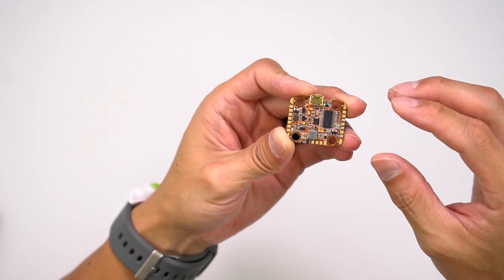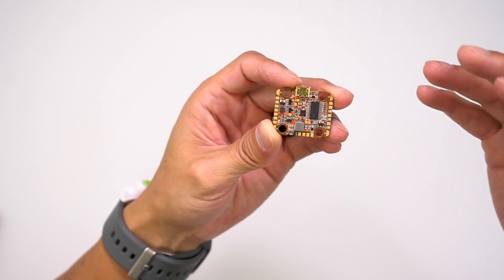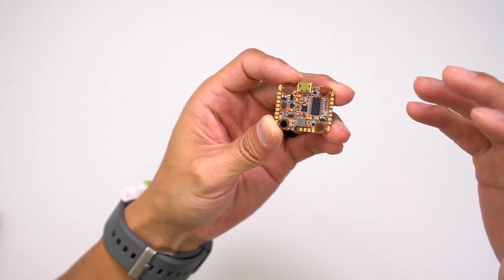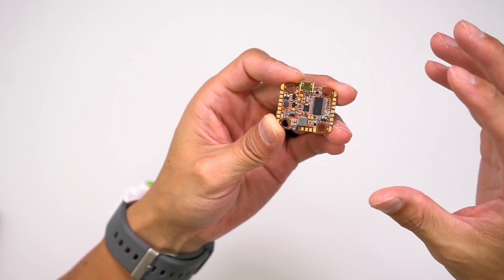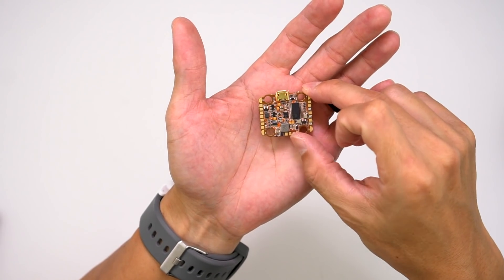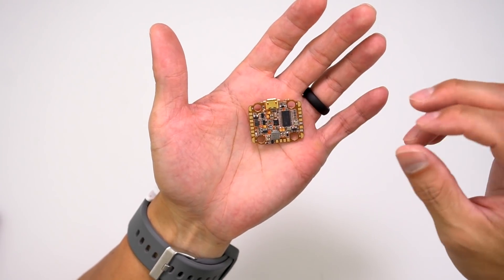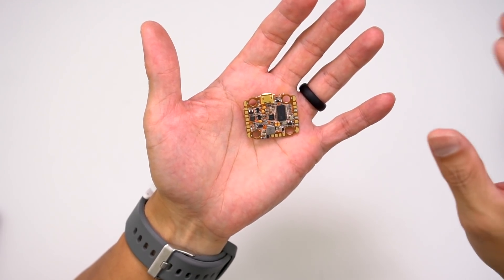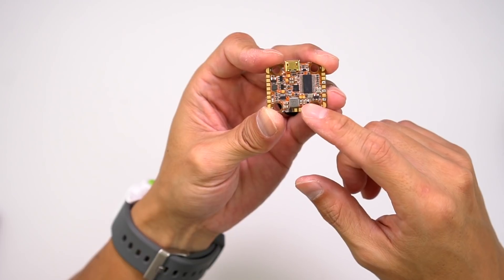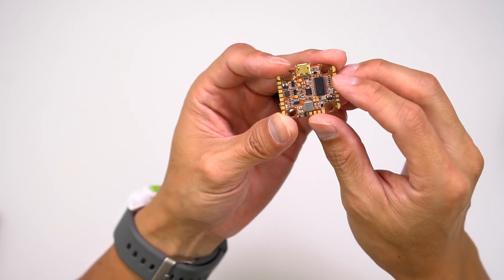The Heliospring Mini is still rocking a dual F4 and F3 processor. It's got Betaflight OSD, supports DShot and MultiShot. It can use all RX options with a 5V and 3.5V power supply for the receiver. It's got 5 full UARTs — UART1 and UART2 have inverters for S-Bus and SmartPort telemetry. It's got a dedicated 5V buzzer, an LC filter on the OSD, filtered camera power, and it can be powered directly off the battery up to 6S.